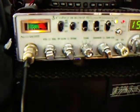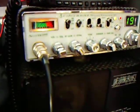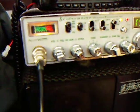It's got the famous night watch display which is quite fanciful at night time. You can see the green backlit display on the Cobra.